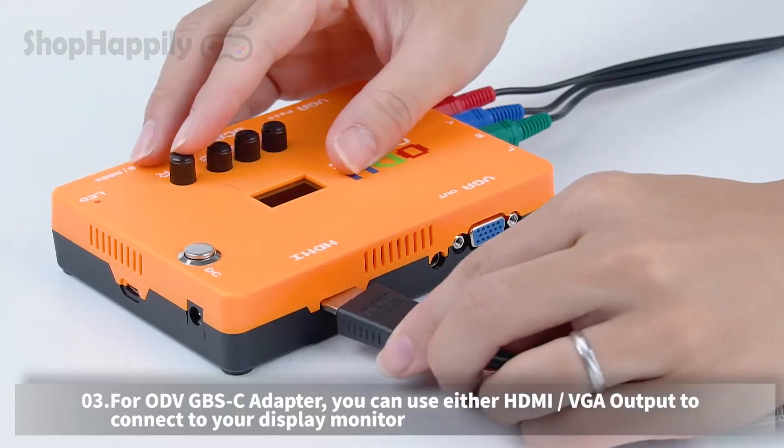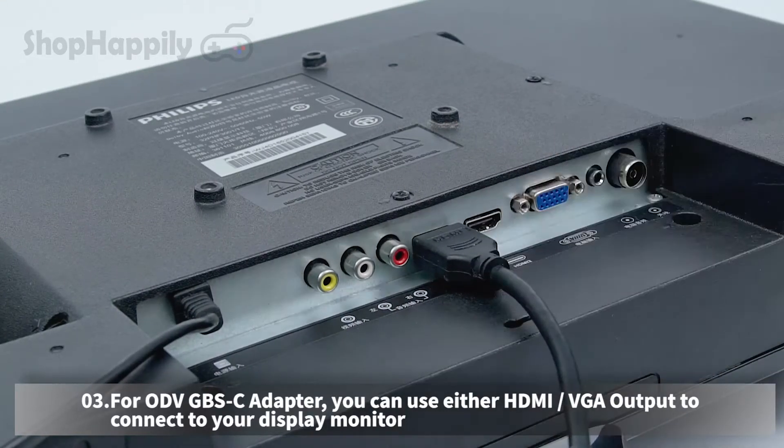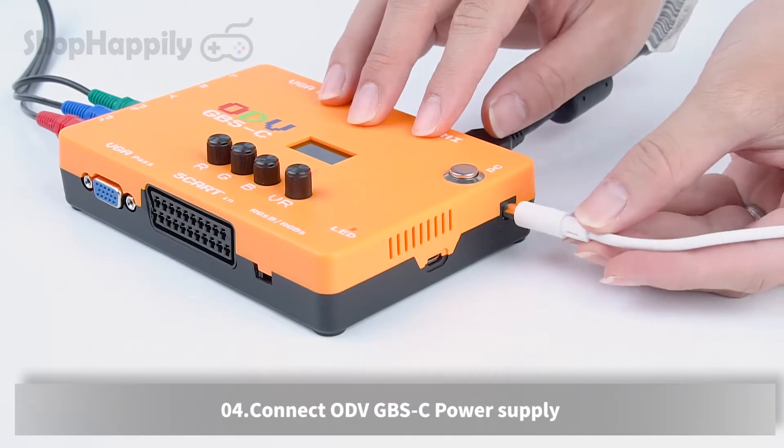For the ODV GBSC adapter, you can use either HDMI or VGA output to connect to your display monitor. Connect the ODV GBSC power supply.